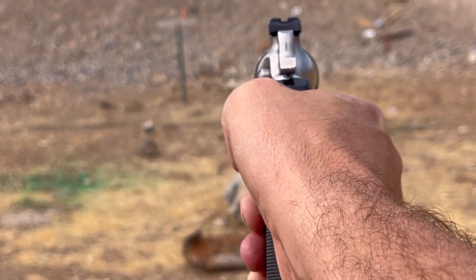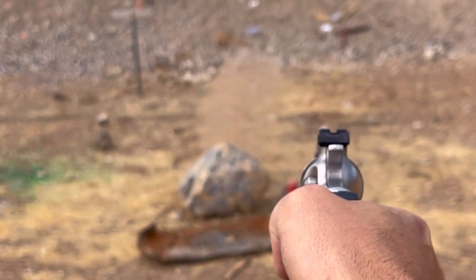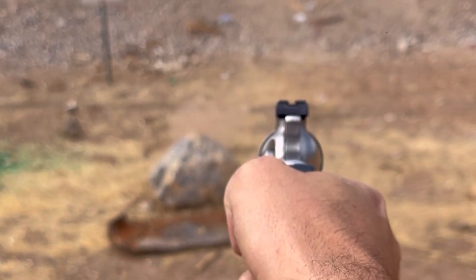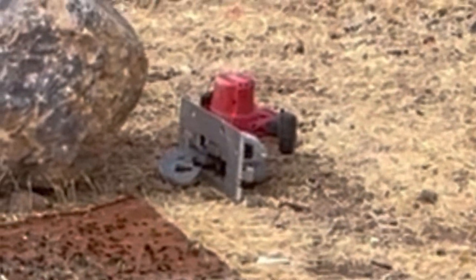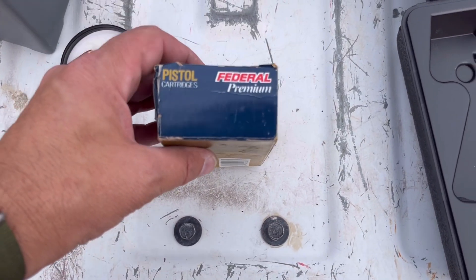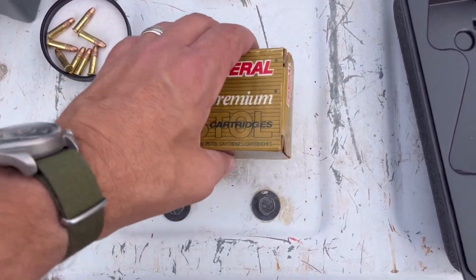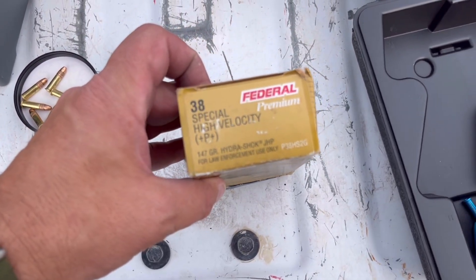Now the 125 grainers. Wow. We got ourselves Federal Premium Hydra-Shok bullets right here. These are Plus P Plus.